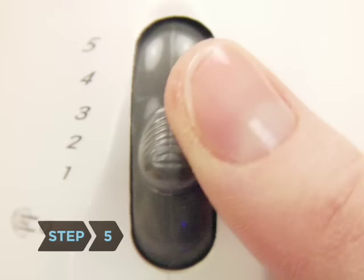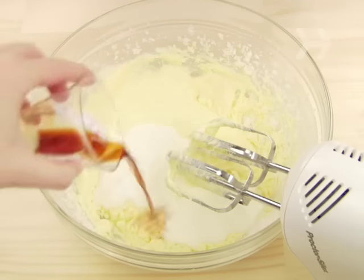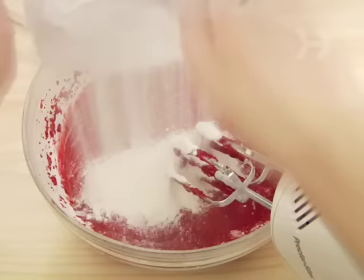Step 5: Switch your mixer speed to low and add the flour a few tablespoons at a time. Alternate mixing flour with adding the buttermilk, one teaspoon of vanilla extract, and dyed cocoa paste. Mix the ingredients until all the batter is the same red color, but do not overbeat.